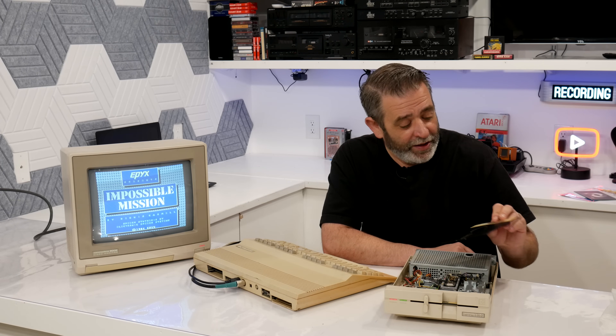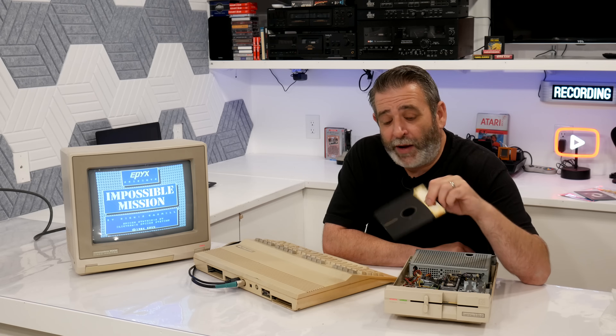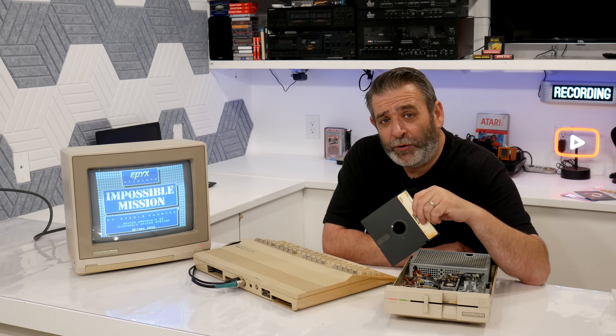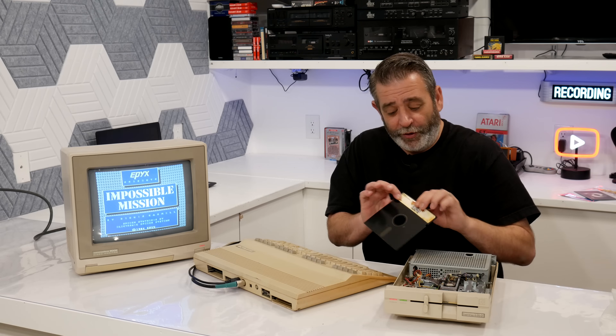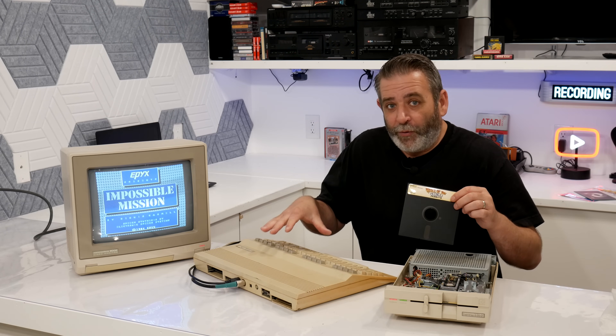I do get a download of it and I have an SD card adapter for my Commodore. But there's just something about playing it off the actual disc for that nostalgia factor. Plus, it's something I've never been able to do before — play a native Commodore 128 game on a Commodore 128.